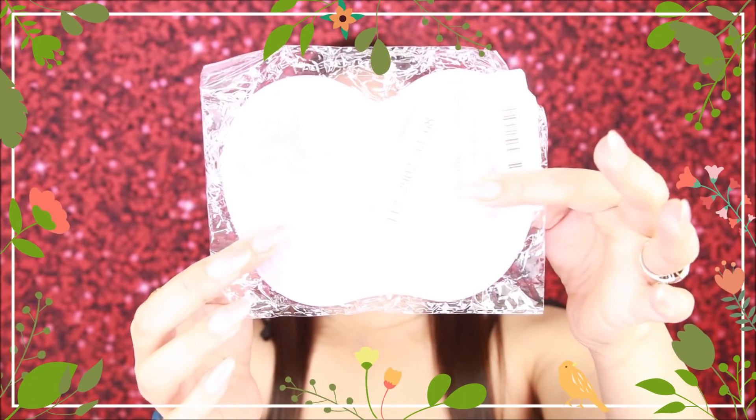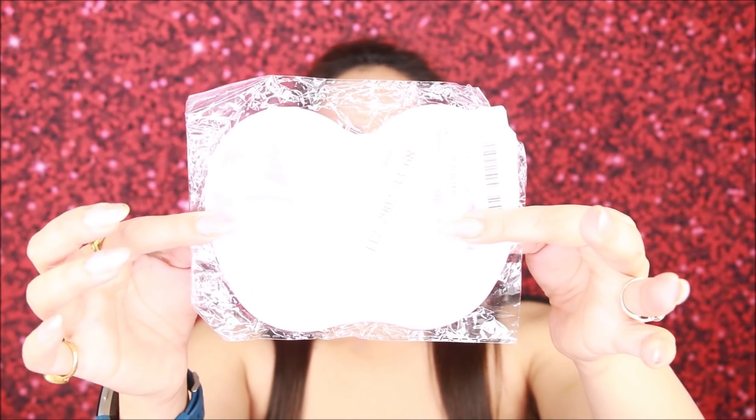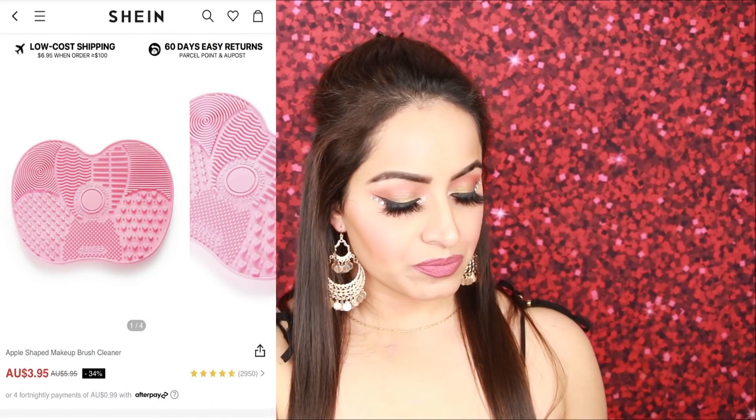Now let's go to the brushes. First I ordered this brush cleaner mat. I thought it would be a little bigger — I have the Sigma one which is larger — so it is a little small but okay for the price. This is how it looks: it has different patterns and silicone on the back so you can stick it on your washbasin and wash your brushes with it. I wanted to try the Shein version since I already have Sigma. I'll mention links if I find similar products.